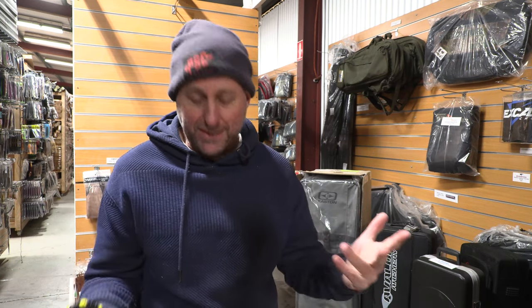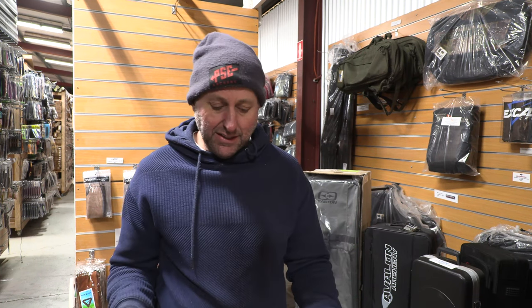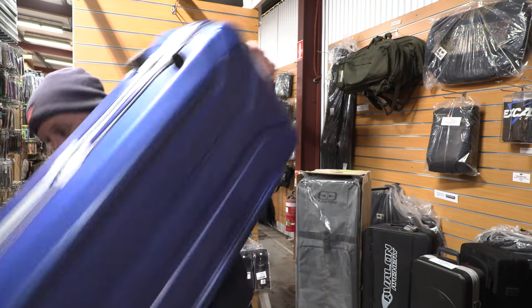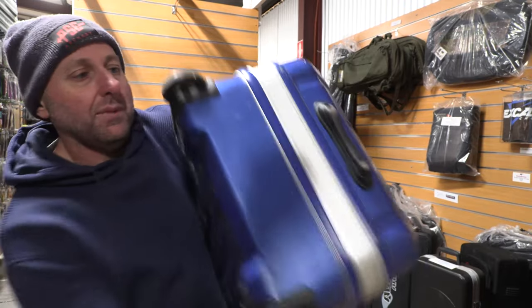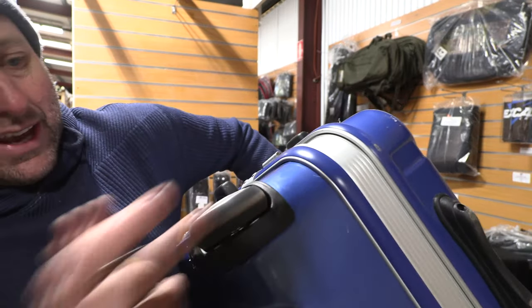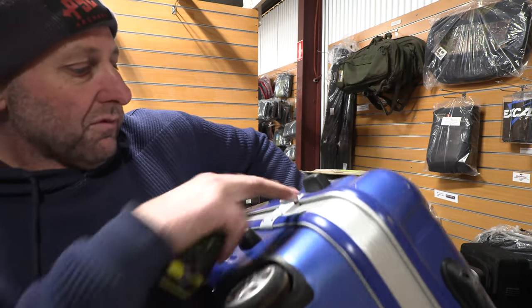I've got all these recurve cases behind me, so let's look at some of them in a review. The case itself is 33 inches long by 15 inches wide by 10 inches deep. It's got roller wheels on the bottom — hard plastic, kind of like skateboarding wheels, but they're not free-flowing.